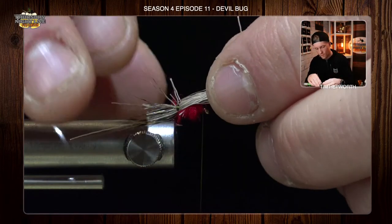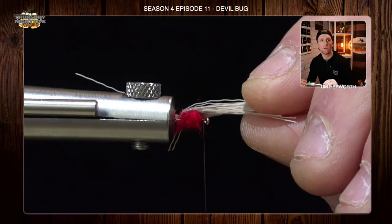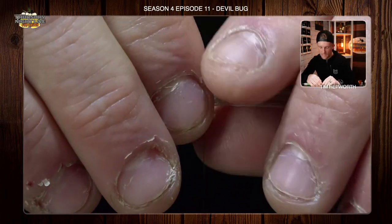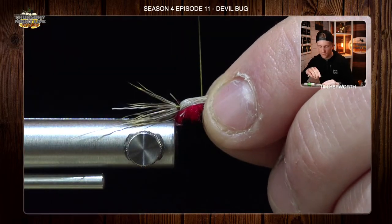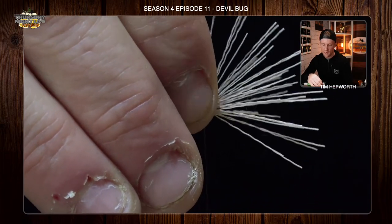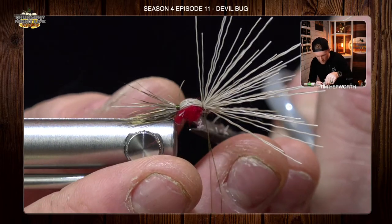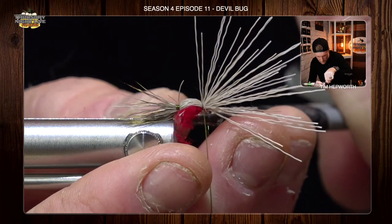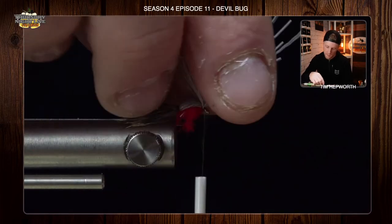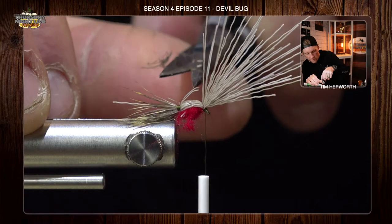I'm going to grab all that hair that's not part of the tail, pull it up and over. As you can see, I'm just trying to cover the red on top but leaving all the red exposed on the bottom. If you got any hairs that are kind of out on their own, you can pull those out of the way. Now that I've got that pulled forward and pulled up a bit so it doesn't go around the sides, I'm going to lay a thread wrap down, lay a second one, and this time I am going to pull tight — I want to flare that deer hair. So I've got this basically a humpy back in appearance. I'm going to come in here and clean up this dubbing a little bit. I'm going to pull all of that hair back and put some thread wraps in front of it. We're going to leave a bit of a lip on here, kind of like we would a caddis.